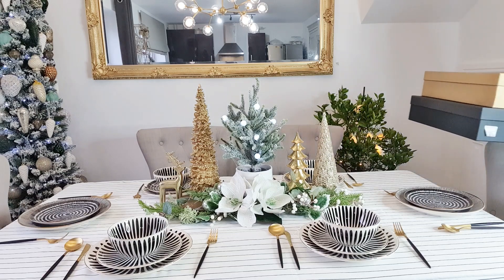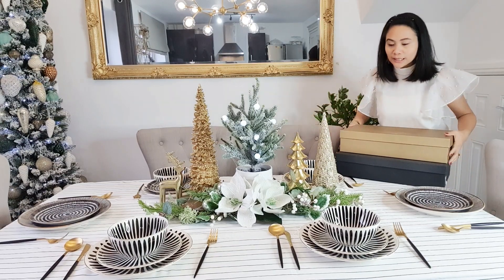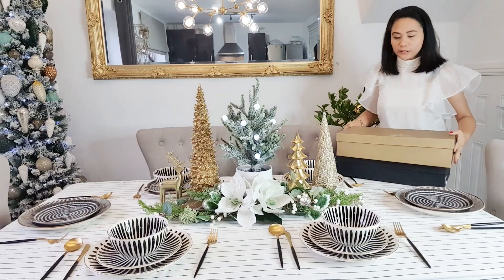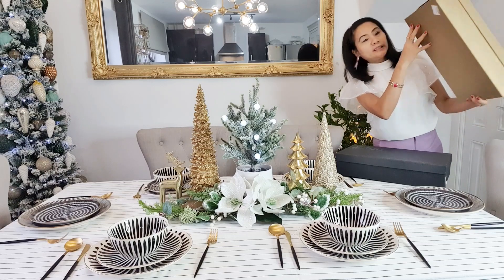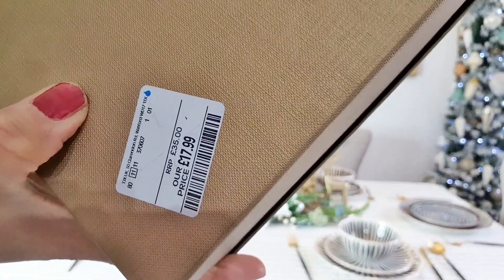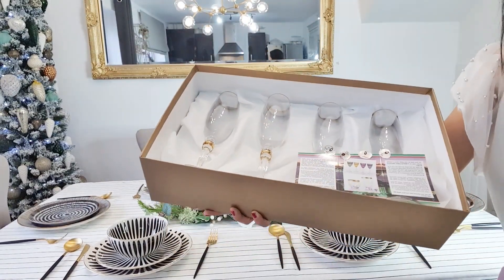I think it will be complete with our glasses. As you can see, there are no glasses yet. These glasses I bought last year — the price tag is still on — £17.99. You know how much they cost now? I have two sets as you can see, and I haven't used them yet.